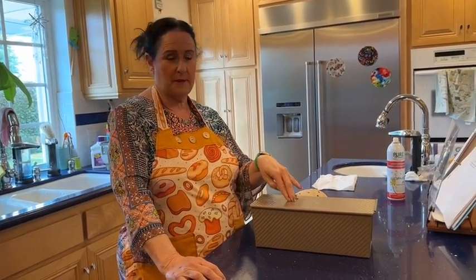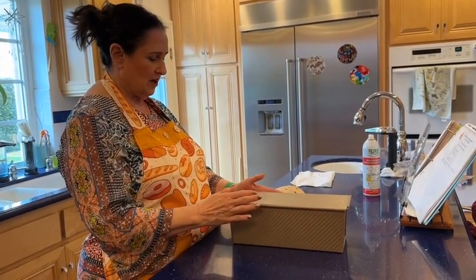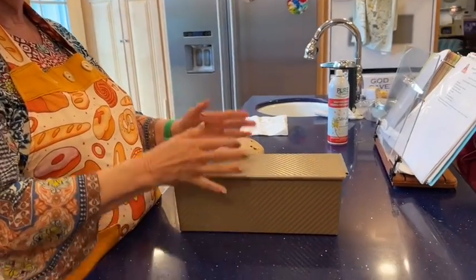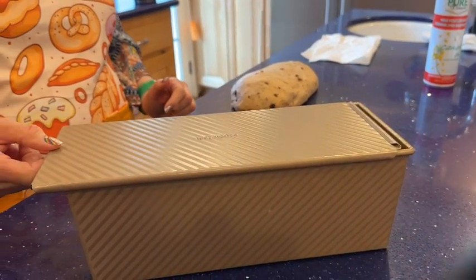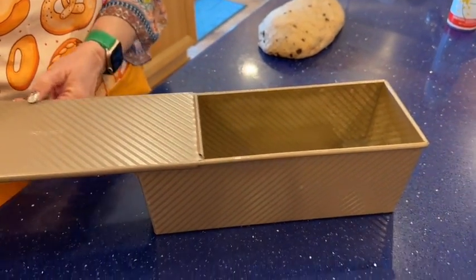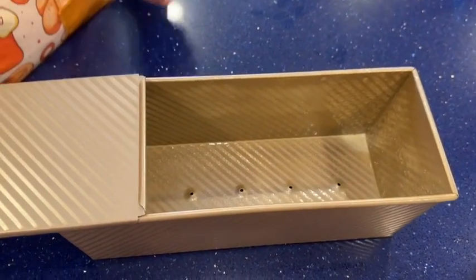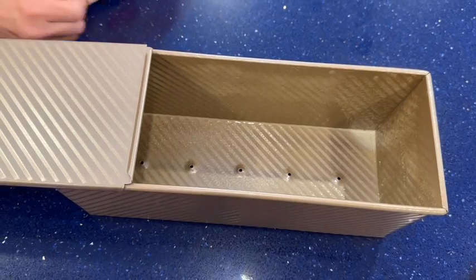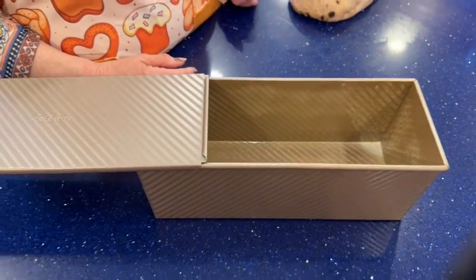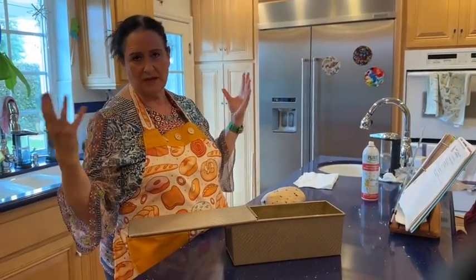The next part is how to use a Pullman pan. People use a Pullman pan because they like all of their slices to be exactly the same. It has a cover that slides completely off and on. The bread comes out with four straight sides — a rectangular tube shape.